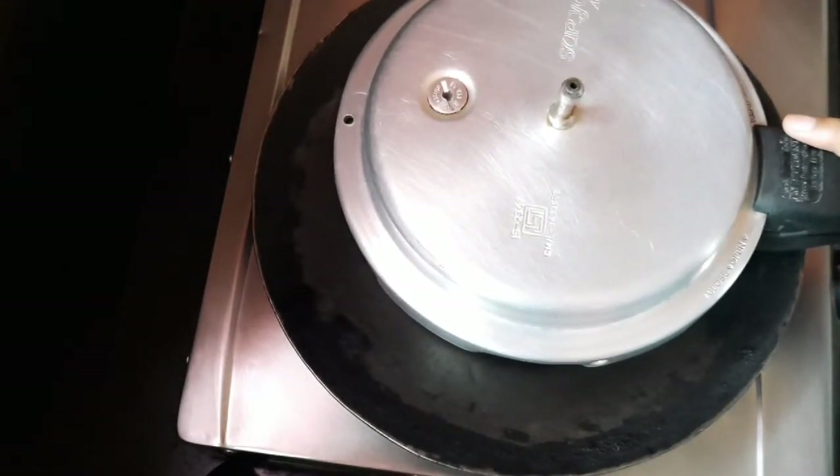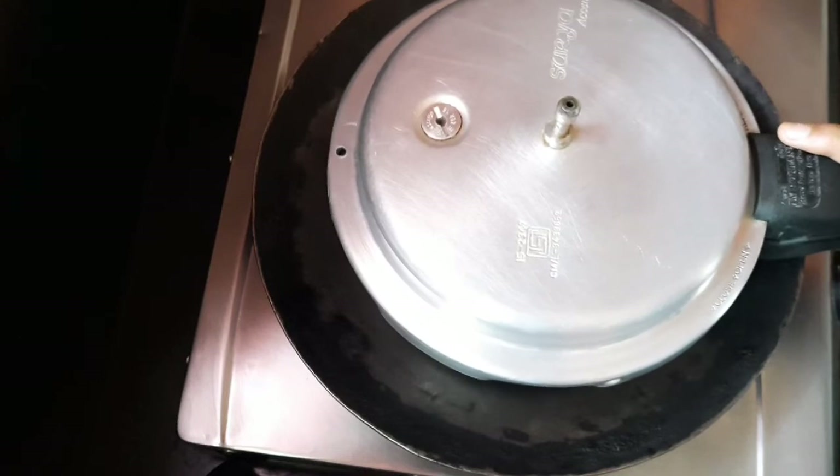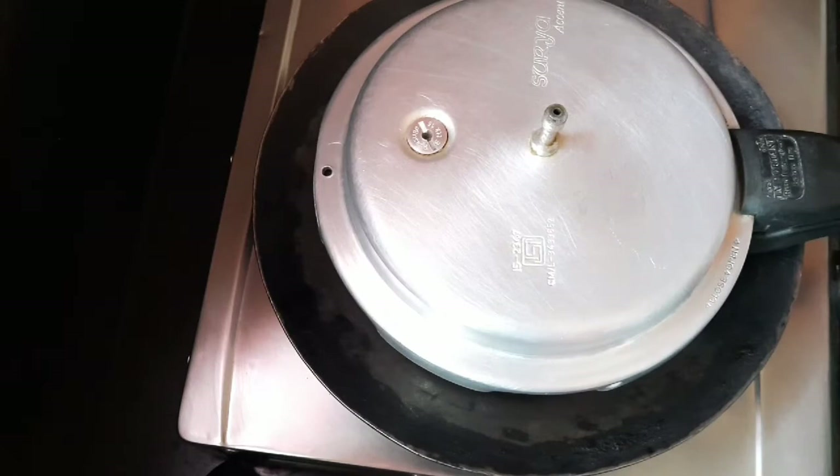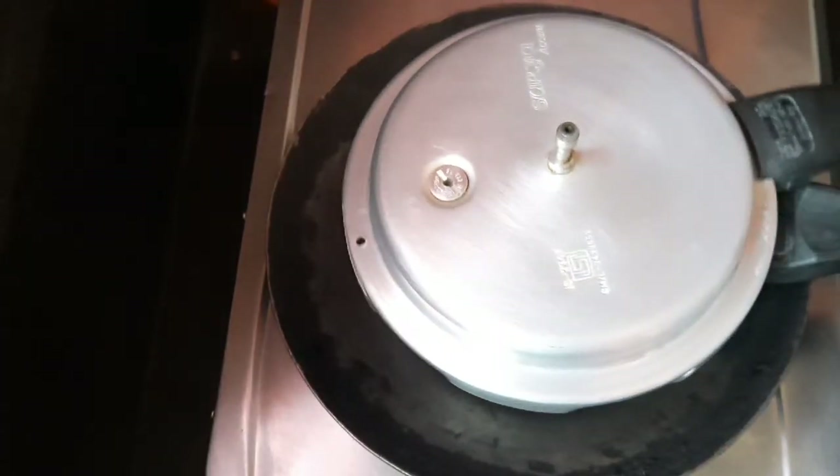Cook for 15 minutes. I will make the cake very easy.